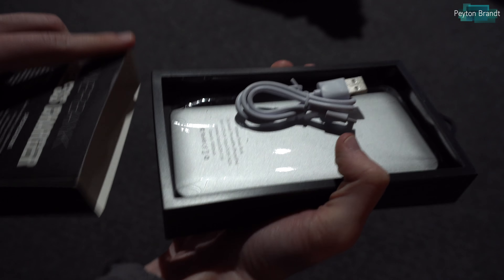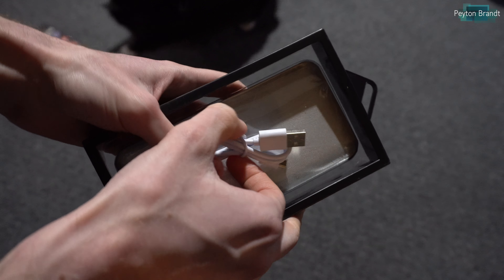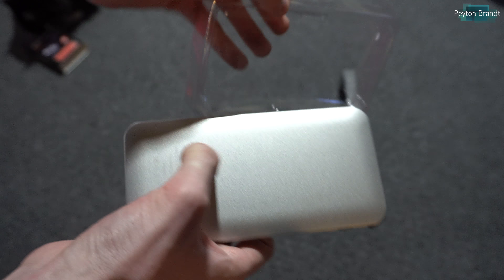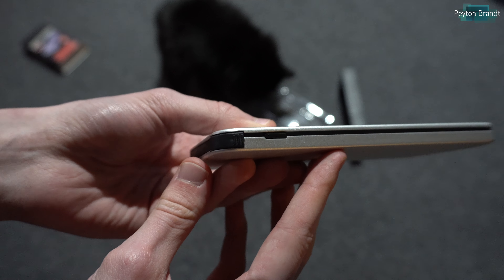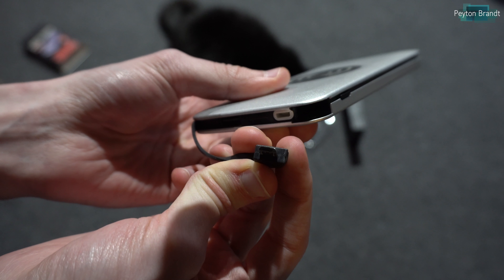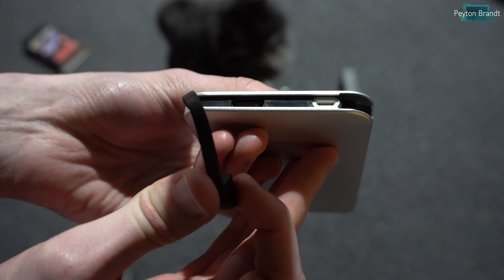Mostly everything I said in the other review remains true. I can fully charge my iPhone X about 2.5 to 3 times from 0%, and the wireless charging speed is about the equivalent of a 5-watt power adapter, so it'll take about 2 hours to fully charge my iPhone X. The unboxing experience is pretty much the same as before — the box is just as hard to open and the charger comes with a micro USB cable to recharge the battery bank.